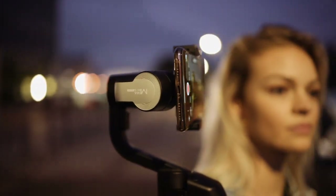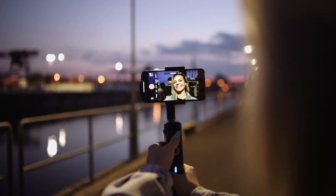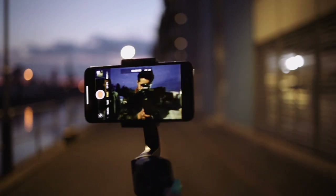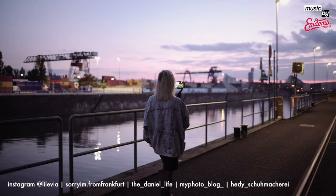But there is one big disadvantage in times of Instagram stories. A lot of people out there tend to film in an upright format instead of the usual landscape mode, and filming upright is not possible at all. That's it.